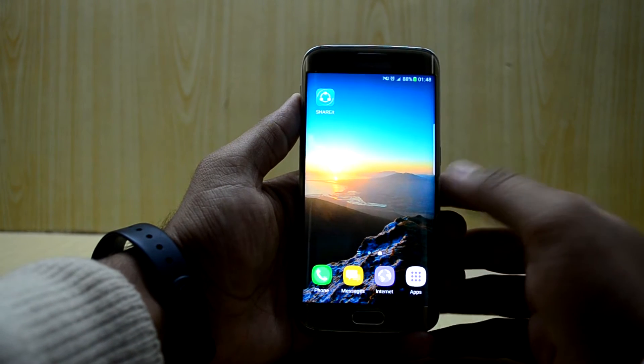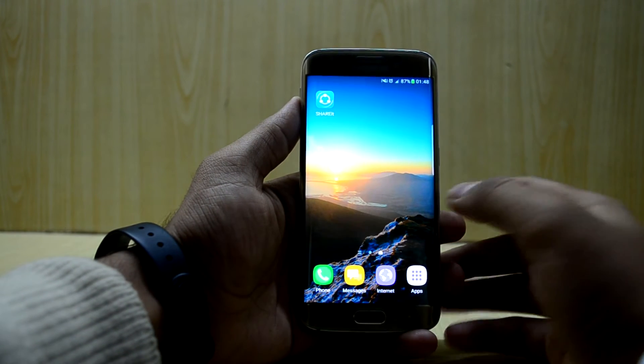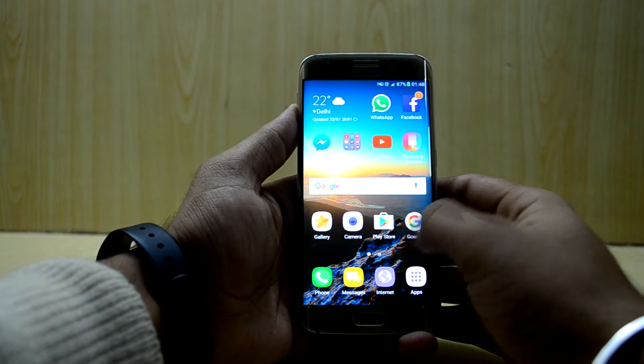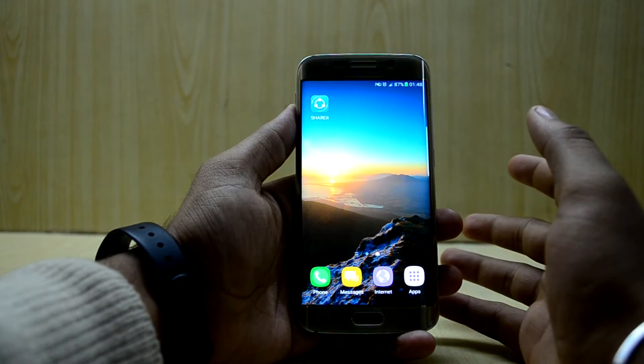Hey guys, welcome back to Tech Club by Siddhines Nuri, and today we are going to review the Noble ROM Note 7 port 6.0 for the Galaxy S6 Edge SMG925F.